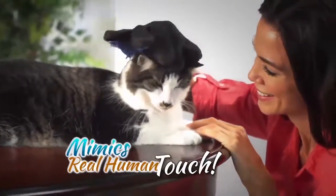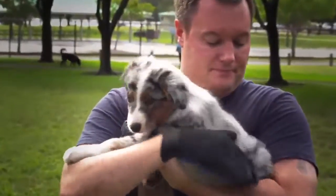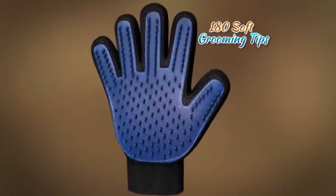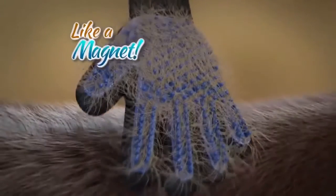It mimics real human touch they love so much. Your pet will enjoy a relaxing massage while the over 180 soft silicone grooming tips reach deep down to loosen and lift away hair, dirt, and debris from under and off their coat like a magnet.